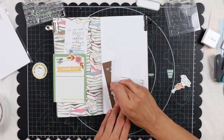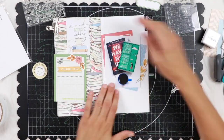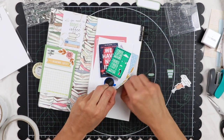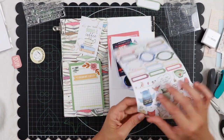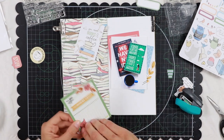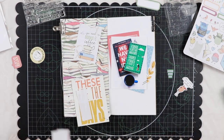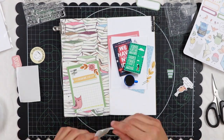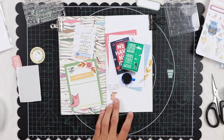Now I can proceed to glue things down with double-sided tape. I'm going to add one of those cute parts included in the sticker sheet to the card on the left, and I'm also using another staple there. Then I'm going to stick it down on the bottom part of the left page and then on top of it the rectangular sticker.